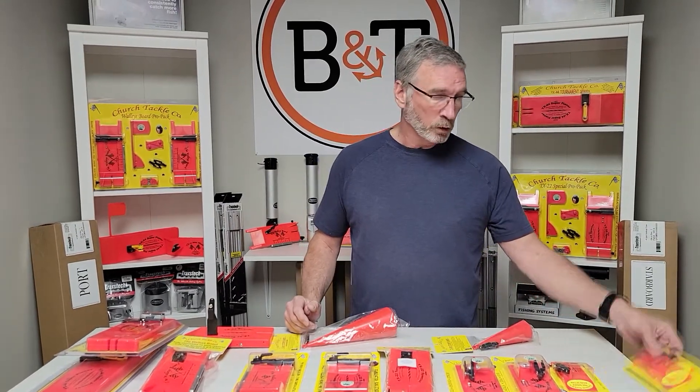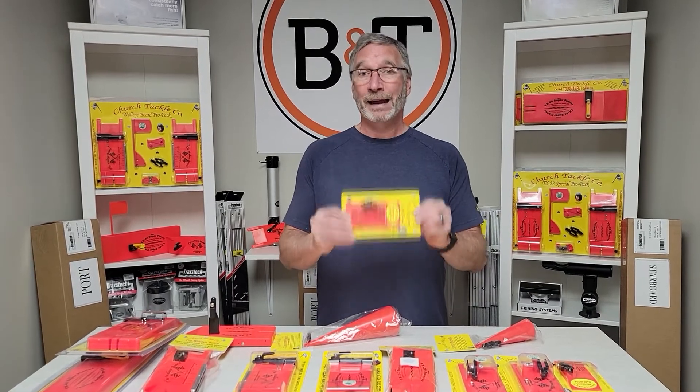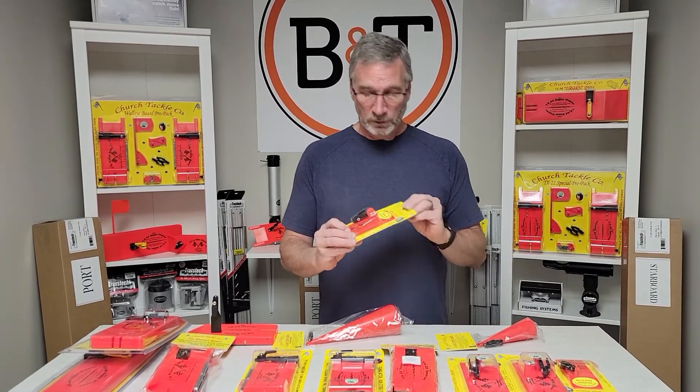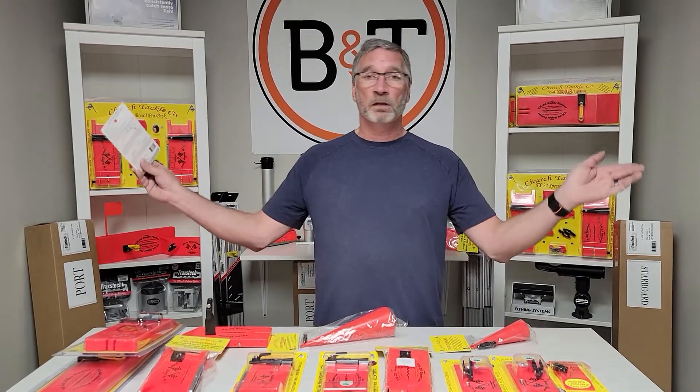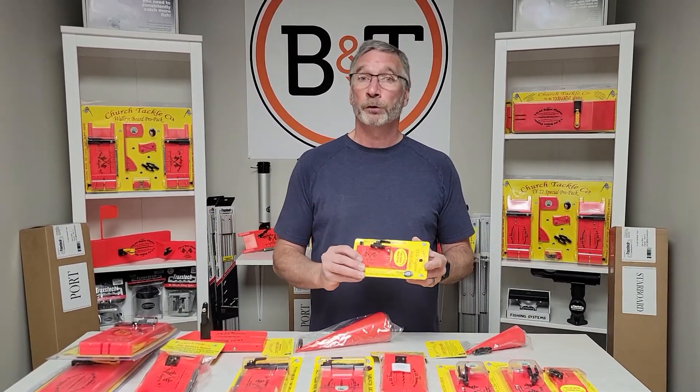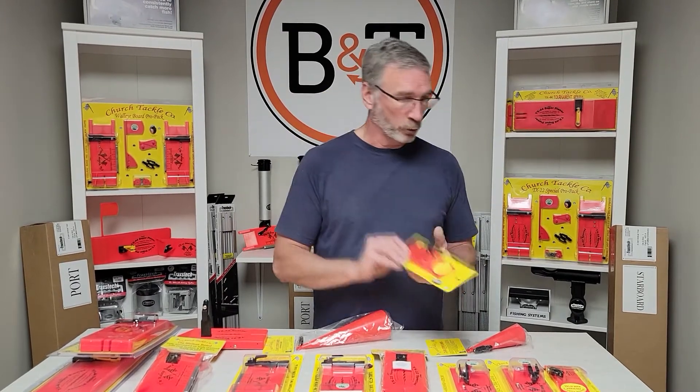Going down to the real baby one over here — this is the TX-6 Magnum. Everybody thinks this looks cute, but you know what, it works. If you're out in a canoe and you want to get your lines out 10 to 15 feet off the side of the boat, maybe trolling for crappie or something, that's the board you want.